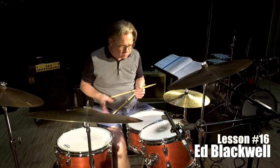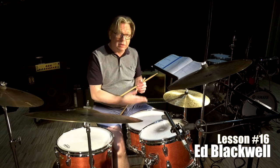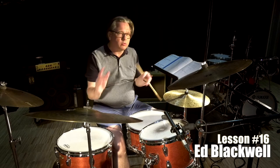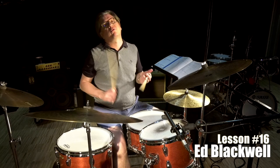So with this groove, I've been doing it on the floor drum, I've been doing it on the snare drum without the snare on, with the snare on, and I've been doing it with the feet. You can move it around, do different kind of variations. I'm going to do that now. Three, four.